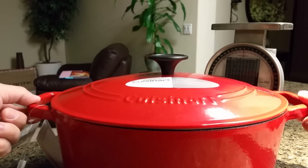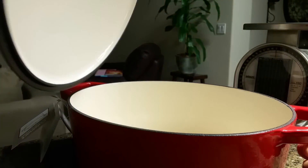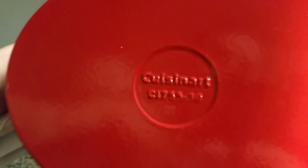You've got nice handles here, nice and wide for easy lifting, and a little black knob on the top. You'll want to use pot holders on everything. You can throw this in the oven up to 500 degrees.